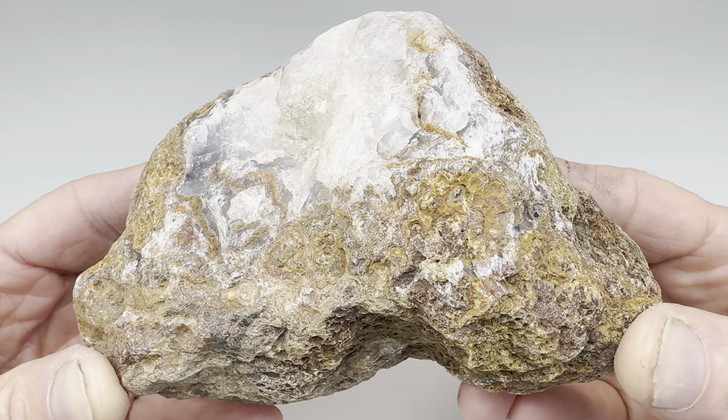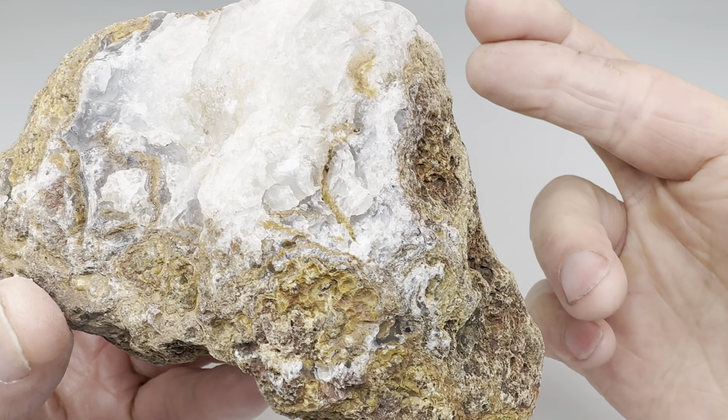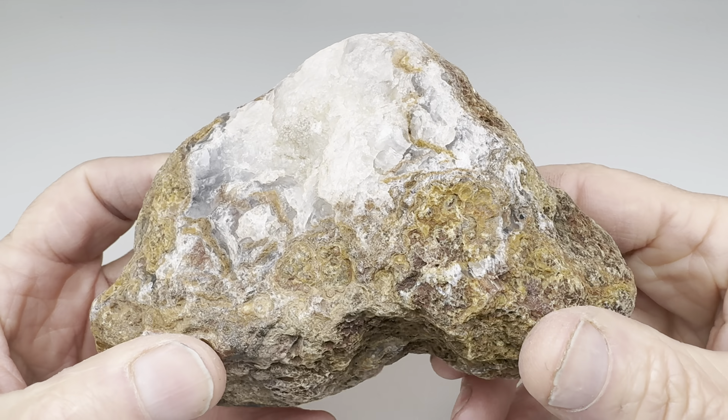This is clearly some kind of agate. It's a beautiful looking rock, in my opinion. What will it look like on the inside? I don't know. I'm hoping it's got some stuff in it. All I can really see is the chalcedony right there, but fingers crossed that there's something else inside. Let's find out.